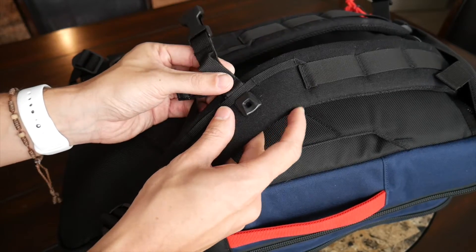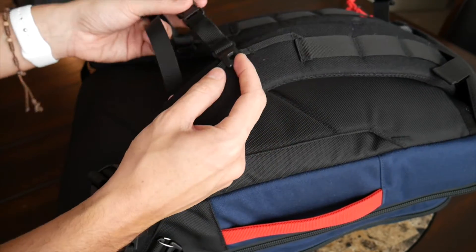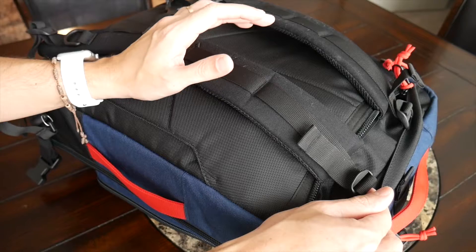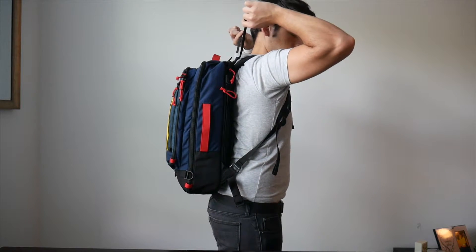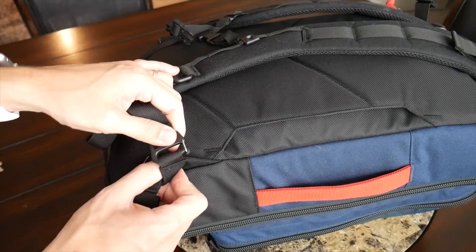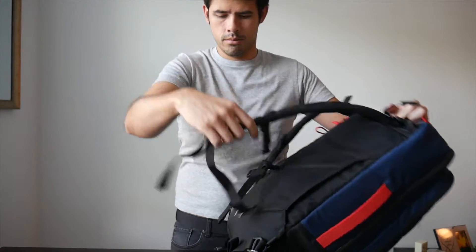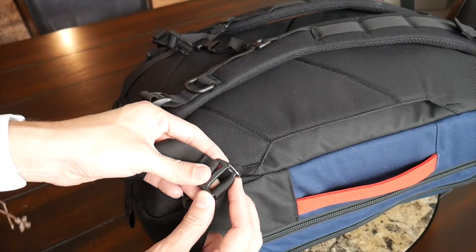The straps have a removable and adjustable sternum strap — the system is very easy to adjust, and if you don't like sternum straps you can remove it easily. Just be careful it doesn't get lost while traveling. At the top the bag has load lifters to keep weight as close to your back as possible. At the bottom, clips allow you to remove the straps and store them in a little compartment if you want to carry it as a briefcase or shoulder bag, or if you need to check it.